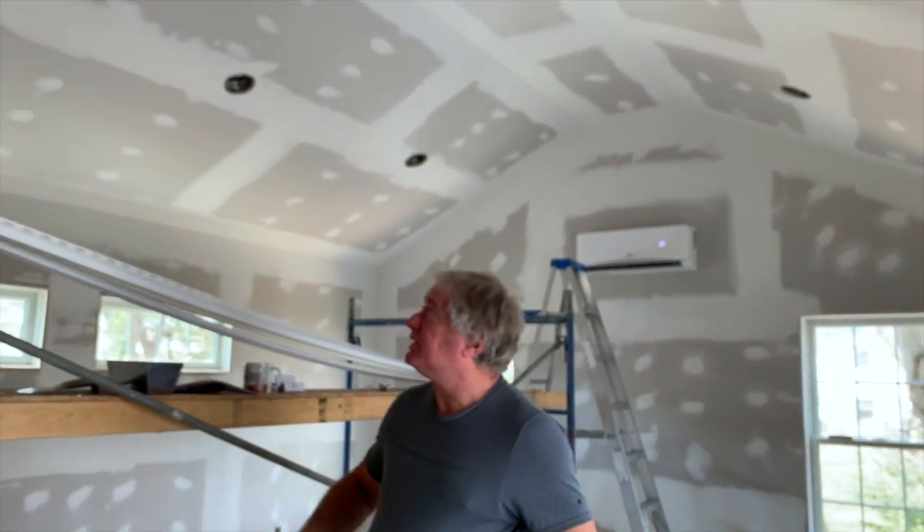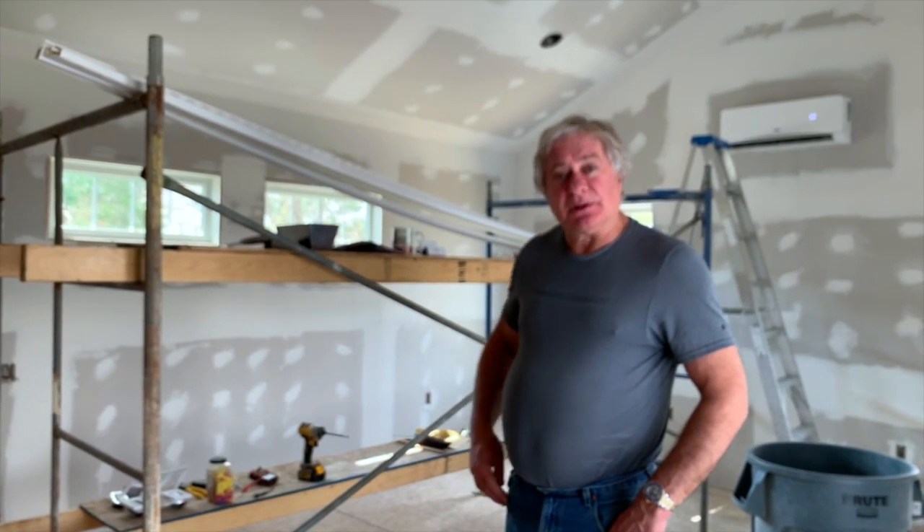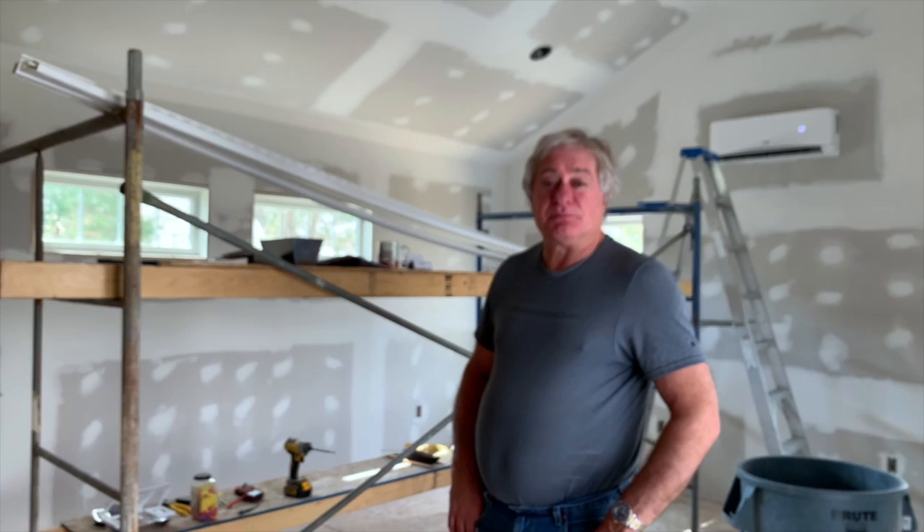The ceiling lights are these recessed cans, six of them. When you do a dimmer switch in multiple locations, most dimmer switches only dim from one location, so the dim level is set in one of the switches. The other switches just turn it on or off.